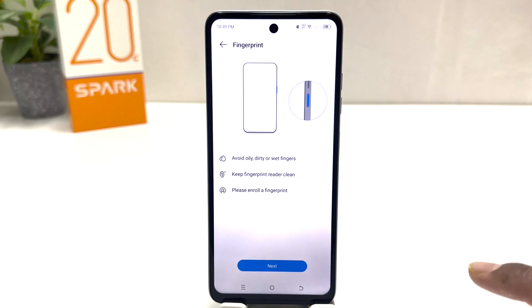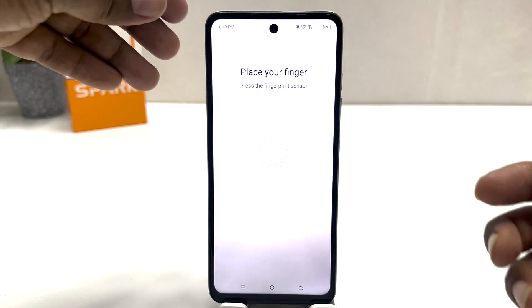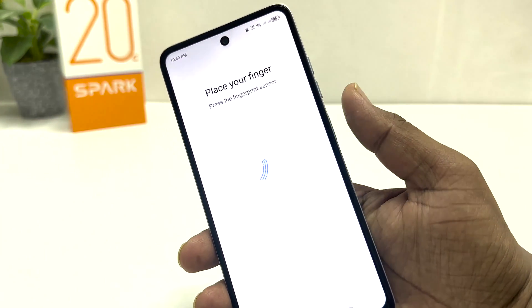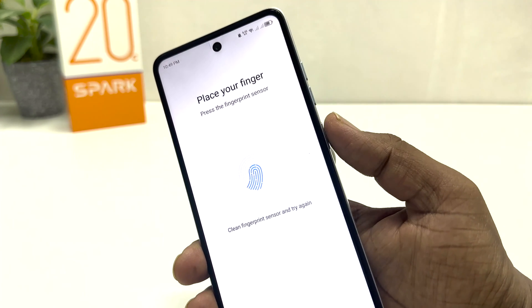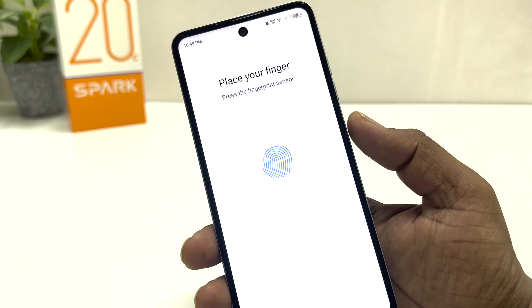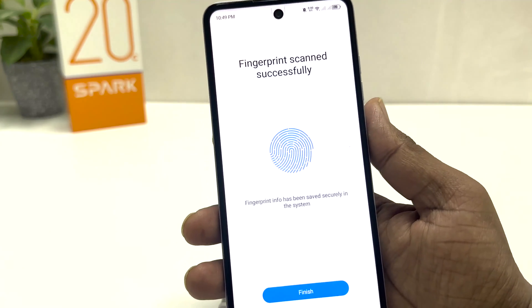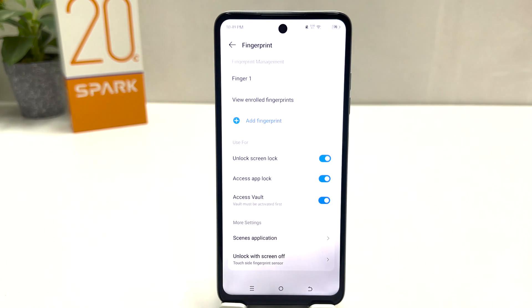Now it will give you the option to add fingerprints. Click Add Fingerprint and then click Next. Now place your finger — I'm going to use this finger. On the Tecno Spark, this button is your fingerprint sensor. I'm going to use this button to register my finger, touching the scanner repeatedly to let the device recognize my finger. Now it's saying the fingerprint was scanned successfully, so I'm going to click Finish.